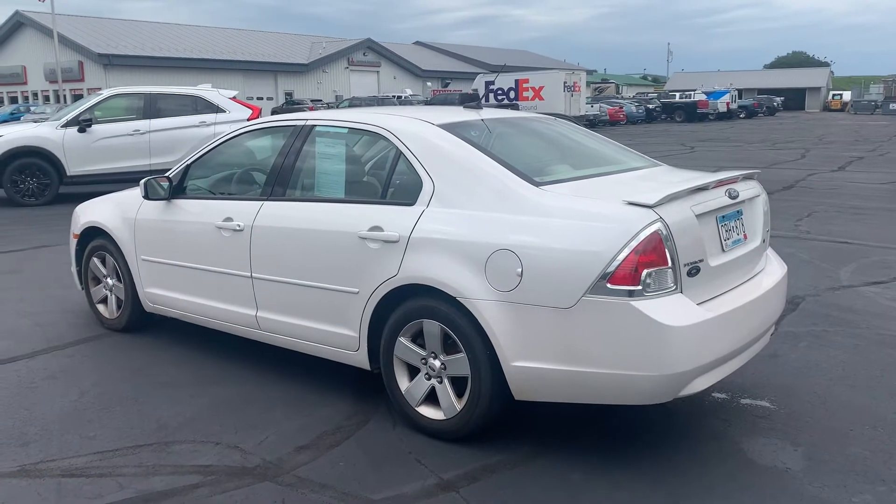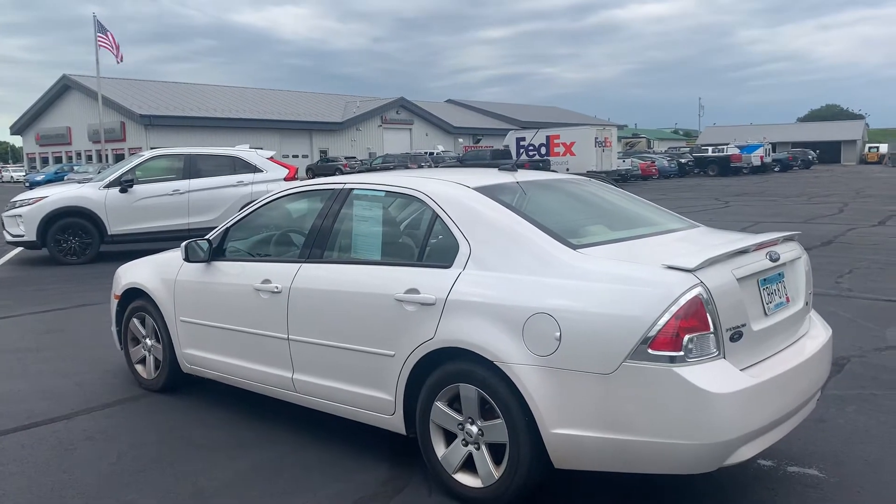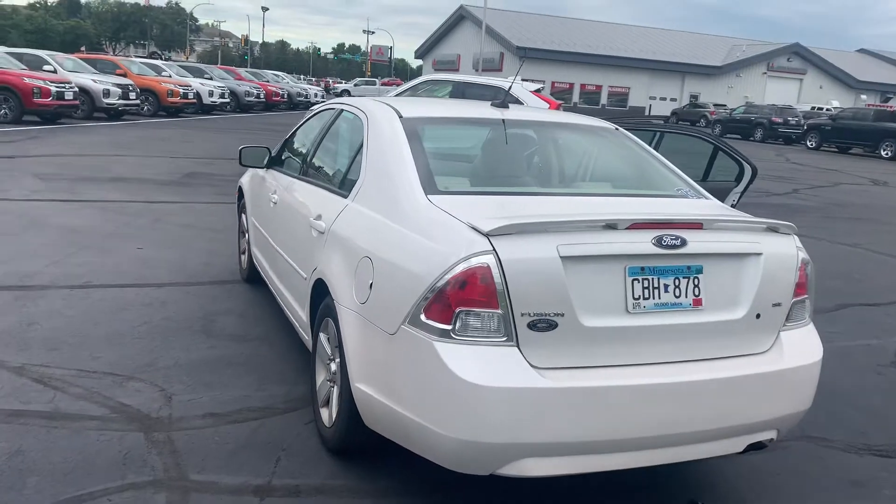Hey Melissa, Mitch here with Don Robinson. I just want to show you this Ford Fusion you're looking at. I actually took this in on trade from really good friends of mine, so I know the vehicle very, very well.